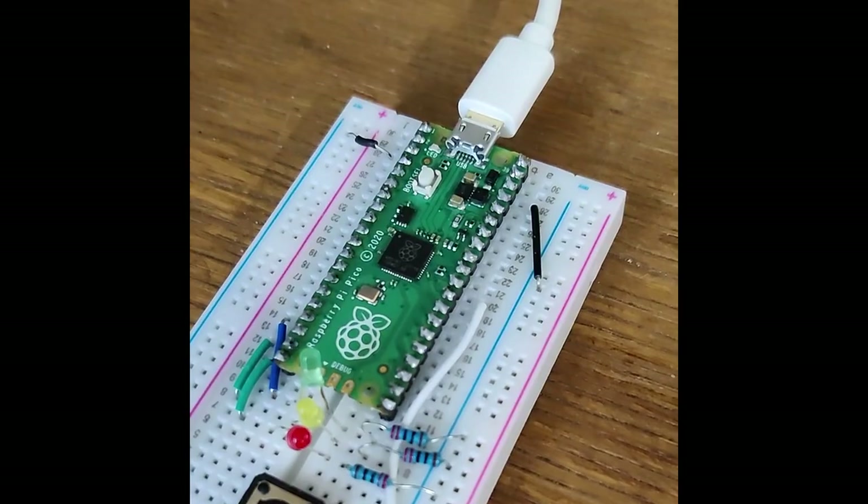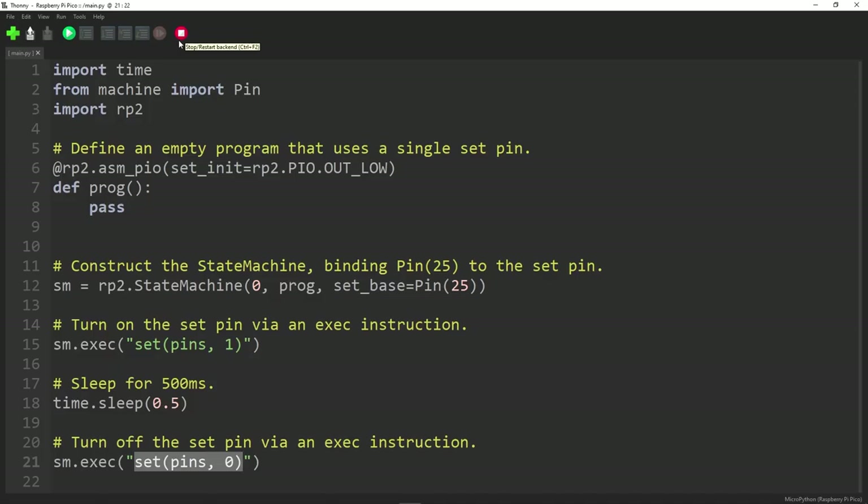Let's run it and see what happens. As you saw there, we get one flash — it just goes on and then switches off again.